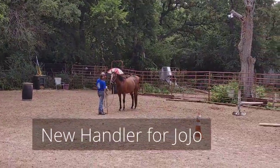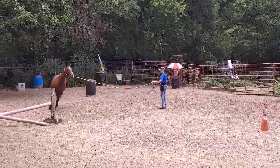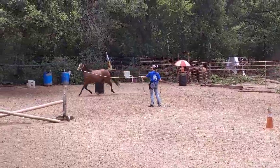Now Sydney is going to be lunging Jojo around the course, going counterclockwise. We've changed up the jumps a little bit and we've made alternate circles, so there's some choice.